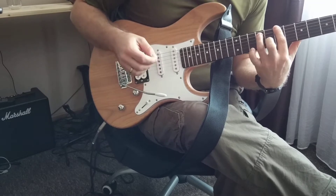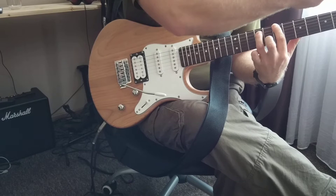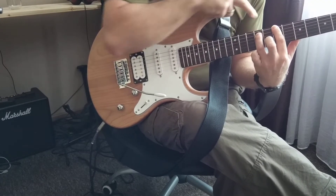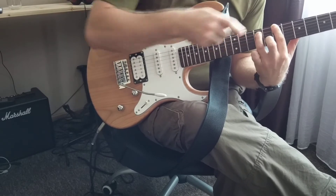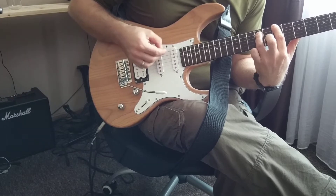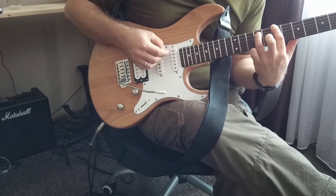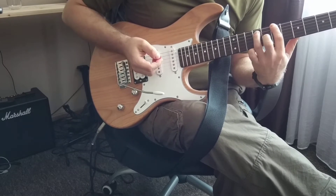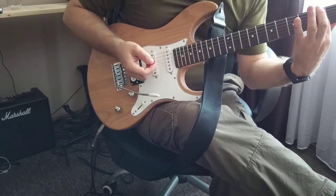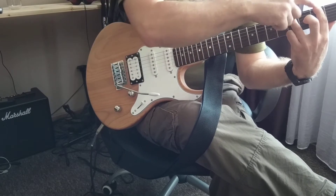First is the B, which is the 5th, 7th, and 9th fret — first and second string — and you are picking only those two strings. This is B, or H in some notations. Then we are going to G. G power chord, which is 3rd and 5th fret on the 1st and 2nd string.